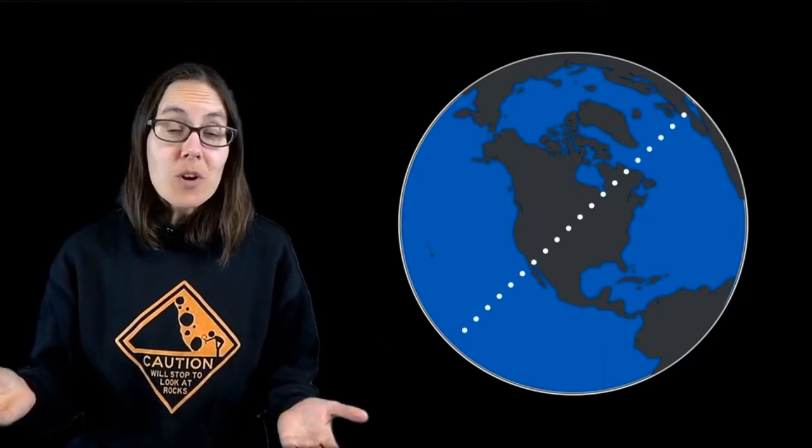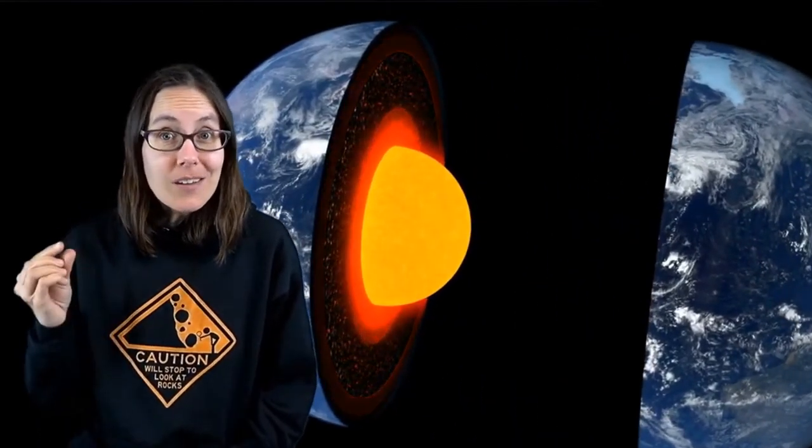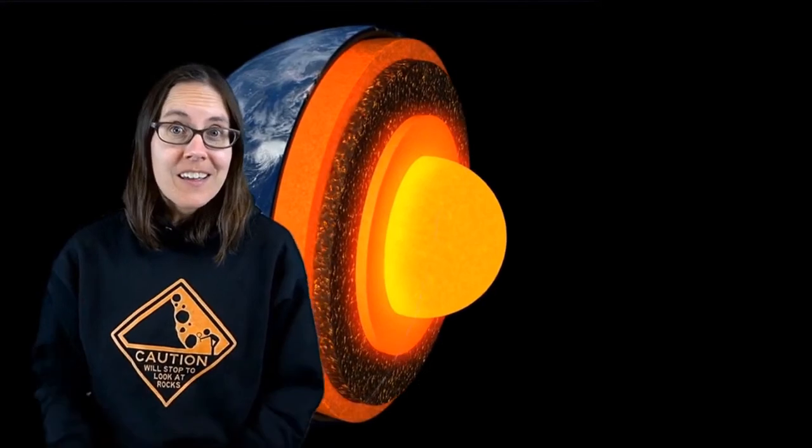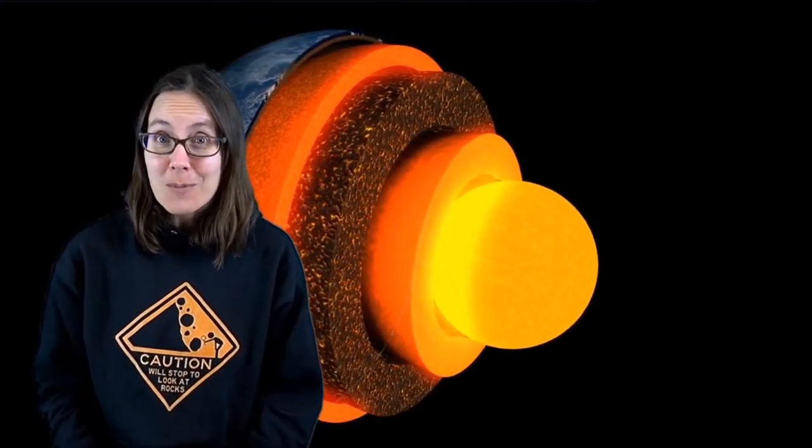If you measure the earth from one side to the other, it's more than 12,000 kilometers in diameter. But how much of that diameter is the crust and how much is the mantle or the core? Today we're going to explore the composition of our planet with an art project.